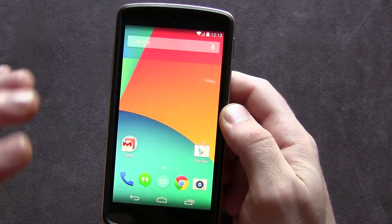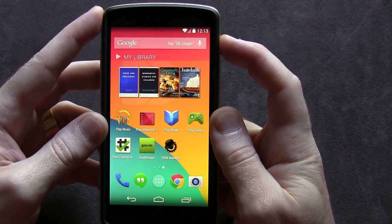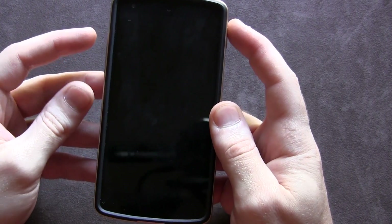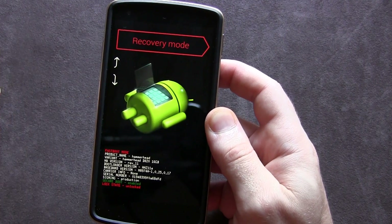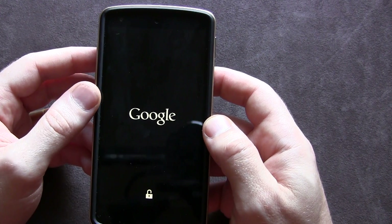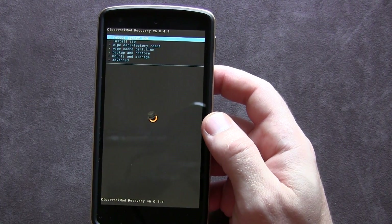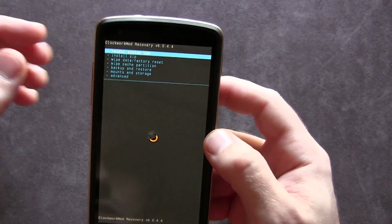We'll click Cancel to avoid any additional screens. To double-check that it has been installed, we're going to boot the device off, wait for it to turn off, then hold down the Volume Up, Volume Down, and Power button simultaneously until we get to the bootloader screen. Then use the Volume Down rocker to scroll down to Recovery Mode, click the Power button as Enter, and wait for it to boot into ClockworkMod recovery. Apologies for the sirens outside — and there it is, we are booted into ClockworkMod recovery.